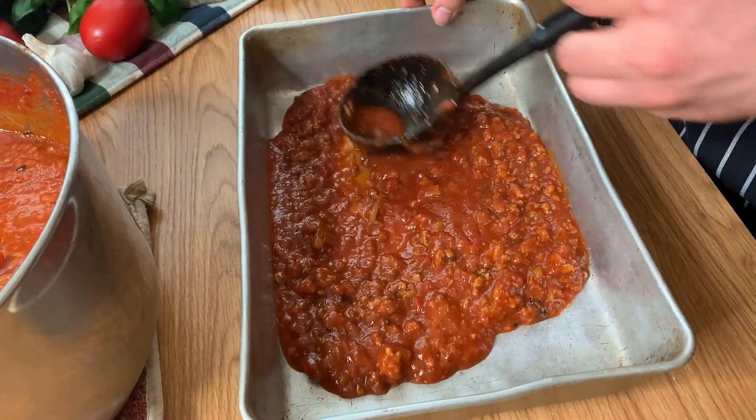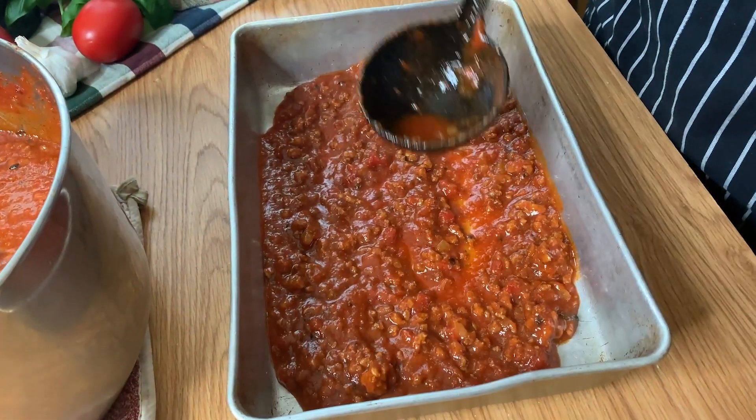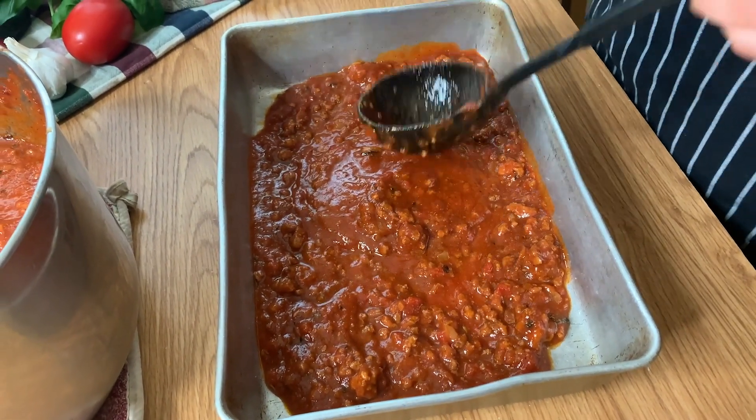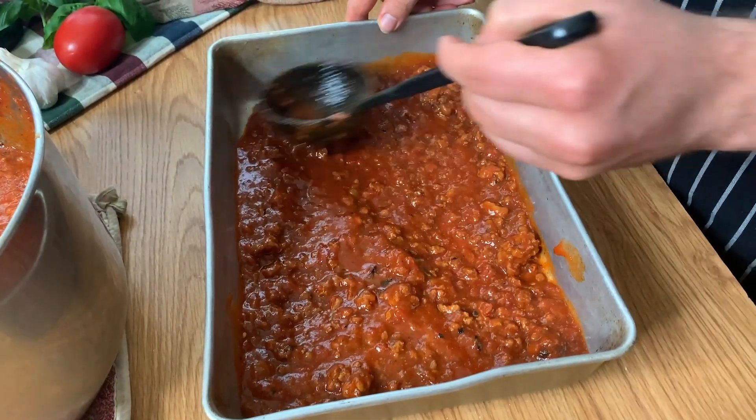Once you have all your flavorful ingredients for every single layer ready to go, we can start to assemble the lasagna. First, we're going to start with a 9x13 baking dish. You can even buy specialty lasagna dishes that are three inches deep so you can have layers and layers, but we're going to go with a normal 9x13. Just make sure you don't go too high or you might have spillage. The first thing you want to do is put a layer of sauce on the bottom. Since we're using no-boil lasagna, make sure your sauce is thin enough that it won't become too dry when it starts to bake.